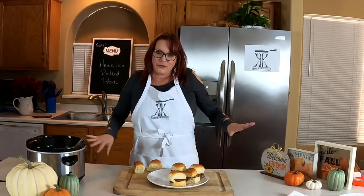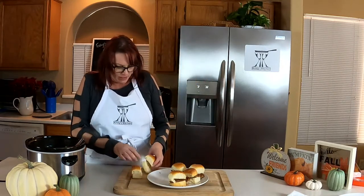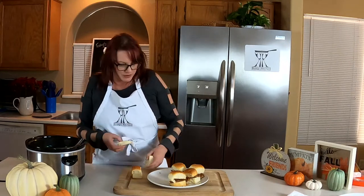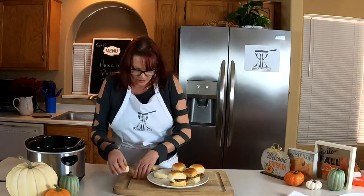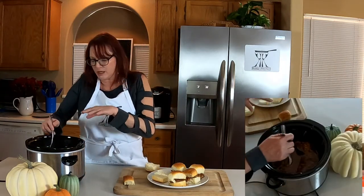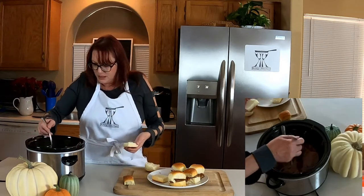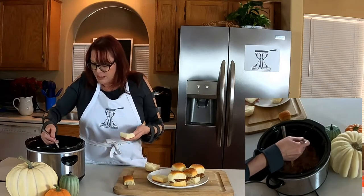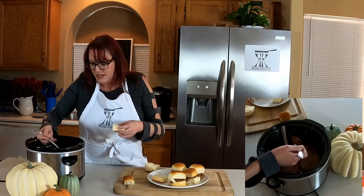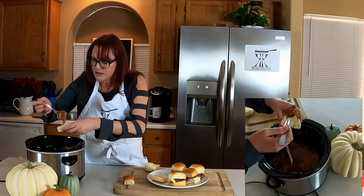Hi, it's Christy. Through the magic of the internet, we have our eight hours of pulled pork already done. I'm using Hawaiian rolls — they taste really good and have a little bit of sweet flavor to them. We're just going to use our fork to pull everything apart. It breaks up really nice. And like I said, using the pork tenderloin and the pork butt makes it a little less fatty and gives it a really good flavor.